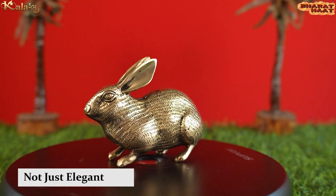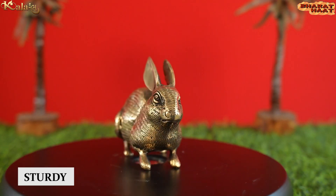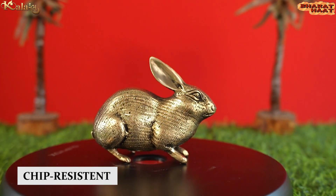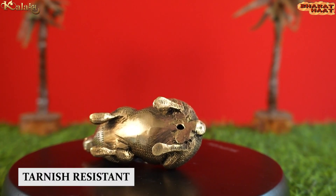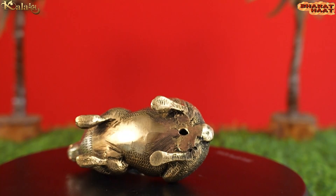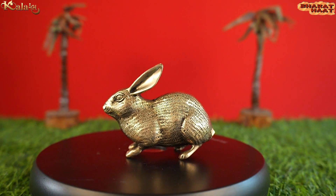This item is not just elegant, but it is also sturdy, chip-resistant, anti-corrosion and tarnish-resistant. With every purchase of our products, you support local handicraft artists.